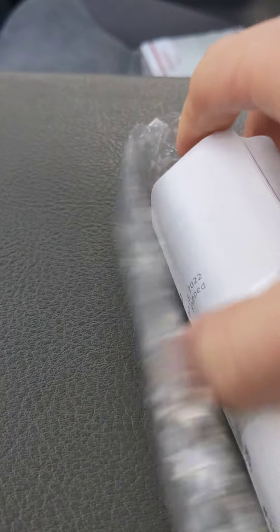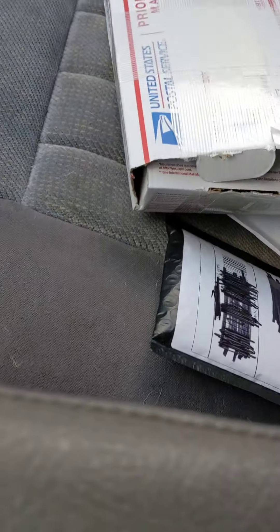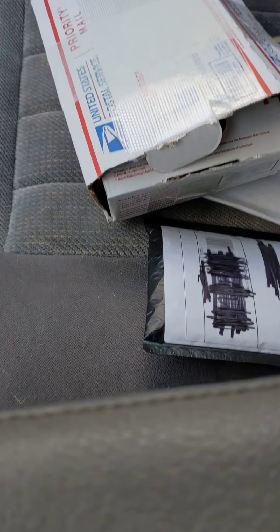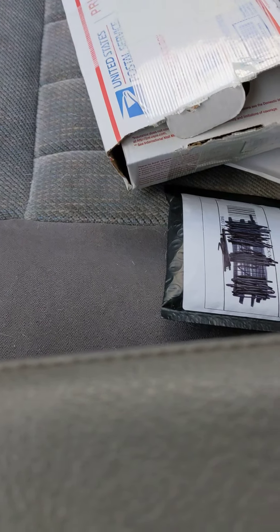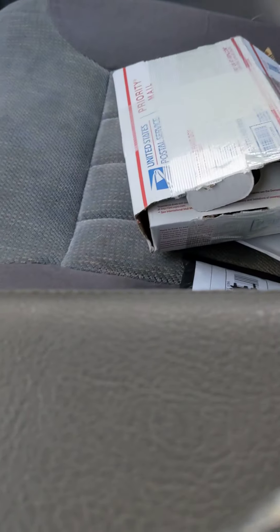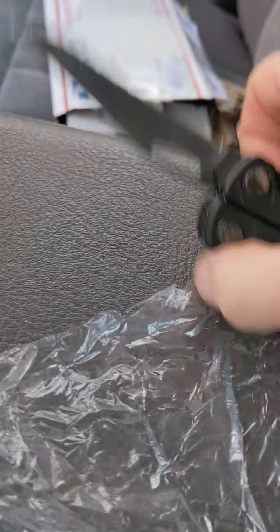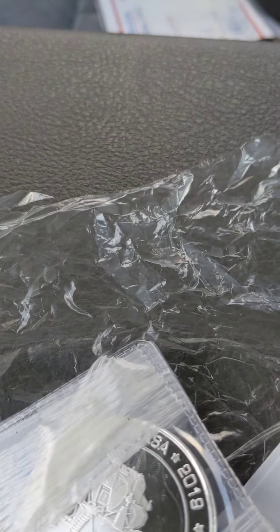There we go. Oh jeez. One second. There you go. Look at that. Packages from Silver Dragon. That unbox is coming next. There we go. Hold on. There we go.